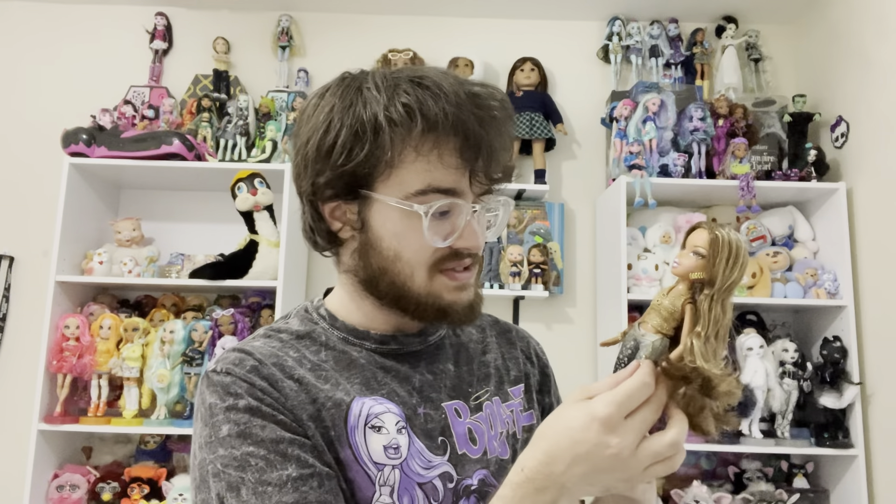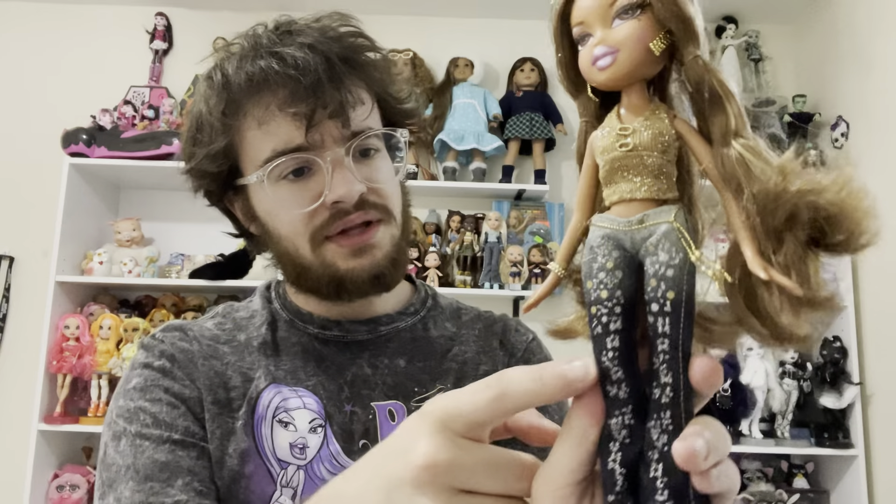I never noticed the pink eye shading through photos online because I had other dolls I wanted more, but I'm really happy I have her now. Look how detailed her shoes are — she's so pretty. She also has some blonde highlights in her hair. Her hair is extremely gelled, probably the most of any Bratz I've unboxed so far, mainly at the top. I'm definitely going to need to wash her. I love how they used silver and gold together in a really tasteful way — thumbs up from me.